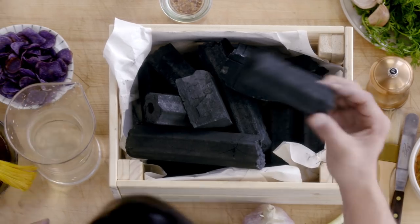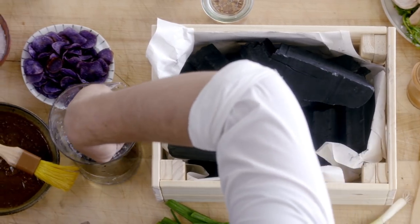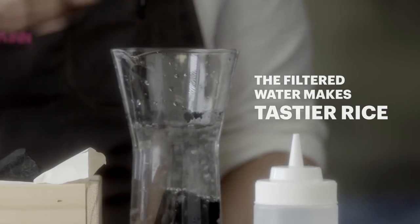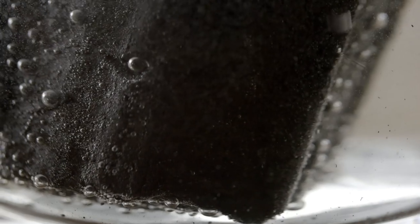Binchotan also acts as a water purifier. Put it right in here and it'll sink down to the bottom and just start filtering the water. There are actually some restaurants in New York City that use it to filter the water — I've seen it at Forge, Marc Forgione's restaurant. They actually serve a bottle of water with the charcoal in it.